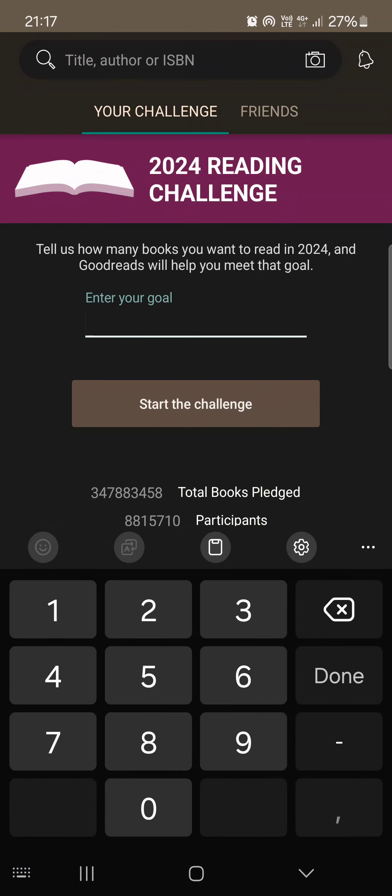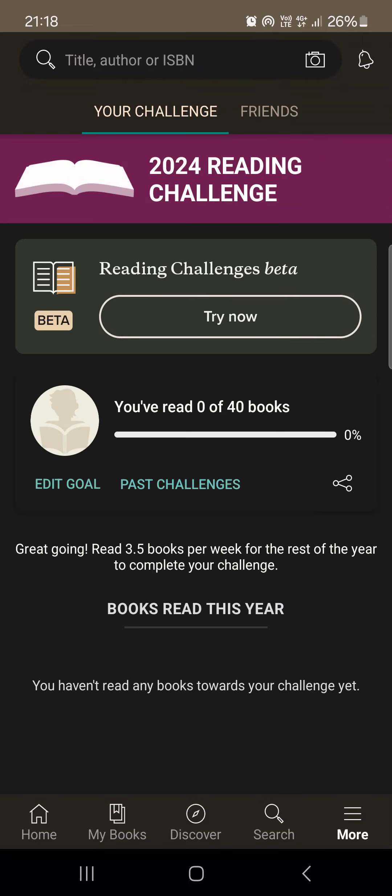Here we can enter our goal, which means how many books we want to read this year. Let's say 40. We can tap on Start the Challenge.